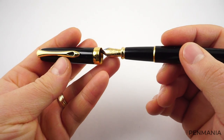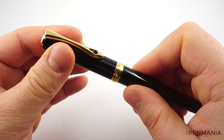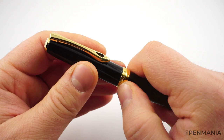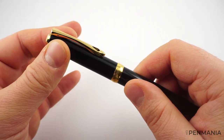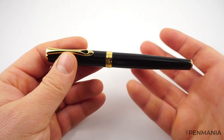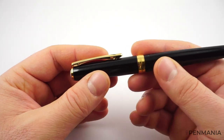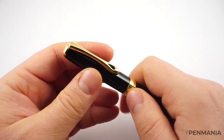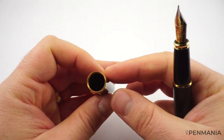This is a push-on type of cap and it's very easy to remove from the section, but at the same time it is quite secure. This is something they launched with the second generation of Excellence — they say the fountain pen has a soft sliding click closure system. And I can tell you, this is really very nice, smooth, and also secure.